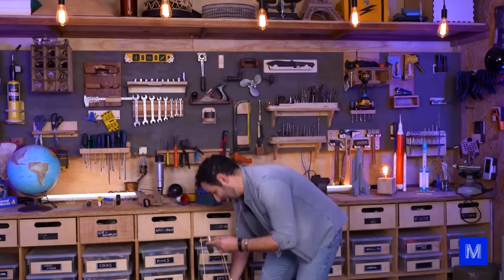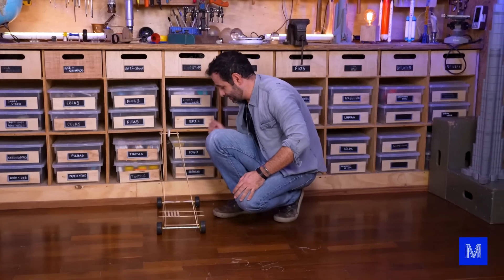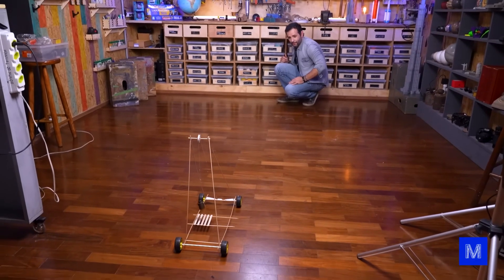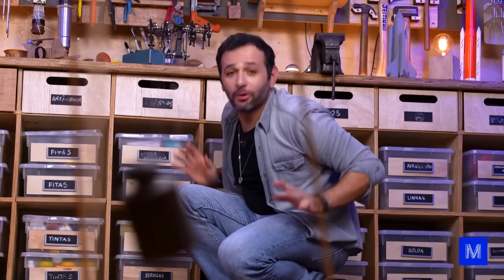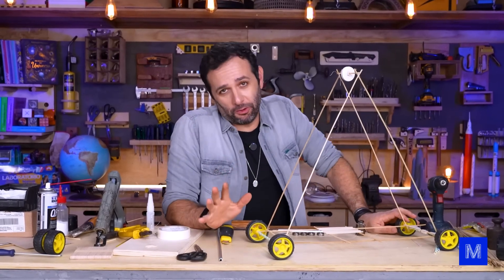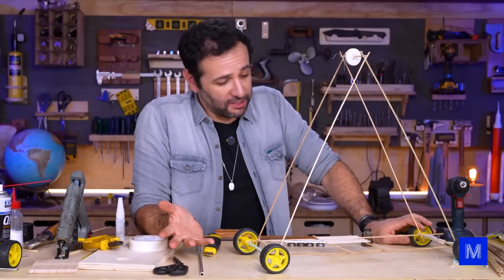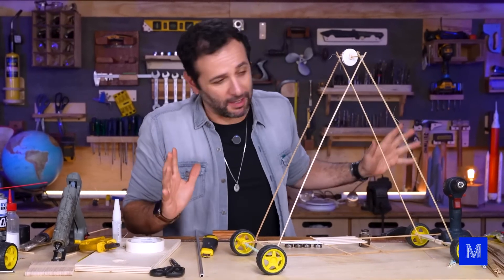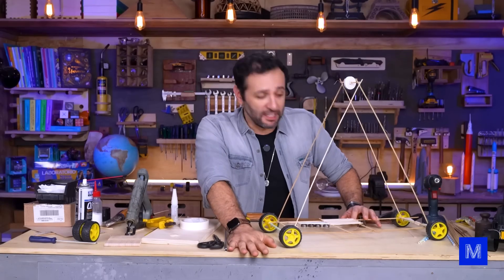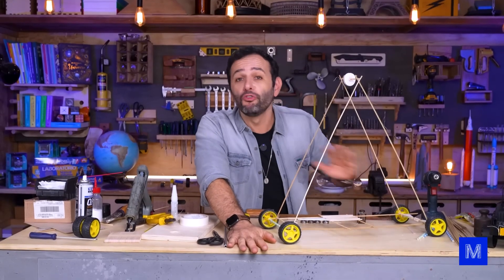One, two, three and... Well, it didn't work, so you won't find out what I did. Our prototype is around four meters. If you're building one for a science fair, this design works since I barely used anything you wouldn't find at home. But honestly, for someone who's already built a submarine, four meters isn't much at all. It should go at least about 30 meters, right? So that's the new challenge — let's switch gears to full power mode now.